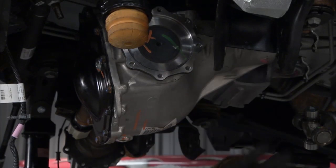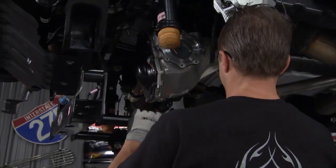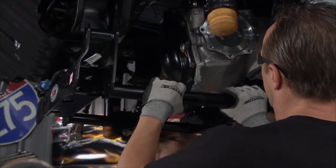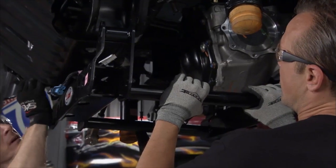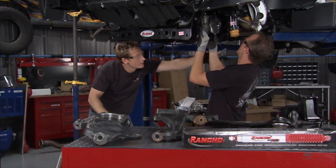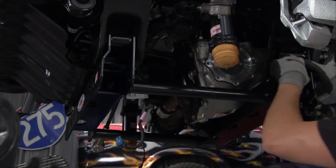With cuts made and the differential back in place, it's time to start putting in our four-inch lift kit from Rancho. It all starts with this subframe. You accomplish a four-inch lift by dropping the front end down four inches, which is what we're doing — it all happens right here on the subframe. That allows us to relocate the lower control arms.